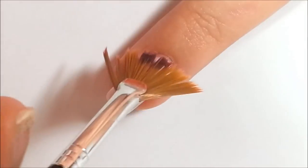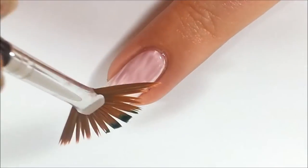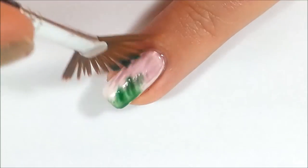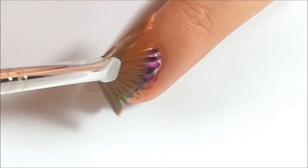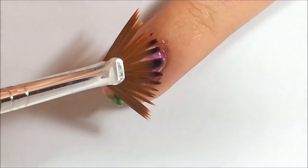Starting off with a white base, you're going to want to take your fan brush and the jelly polish of your choice and begin making brush strokes diagonally onto the nail. Then, with the next jelly color, you're going to want to make the same diagonal strokes, except overlapping over the first color. Repeat all the steps with the rest of the jelly polishes.